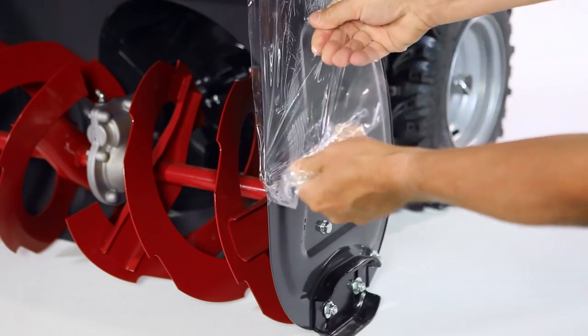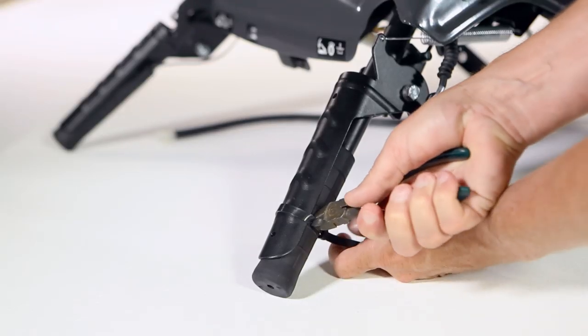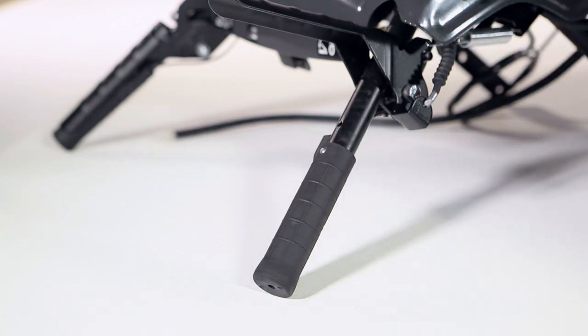Begin by removing all packaging materials. Remove the zip ties securing the handles, being careful to not cut the heated hand grips.